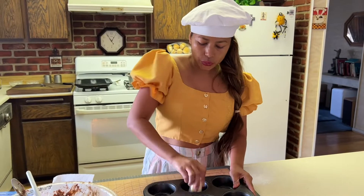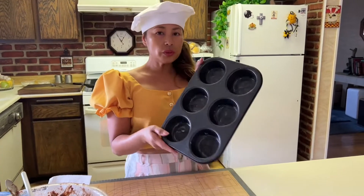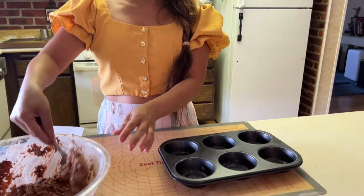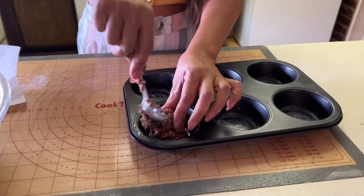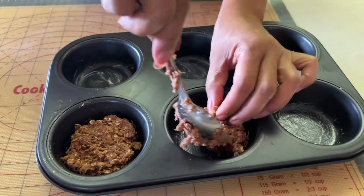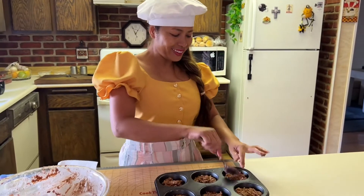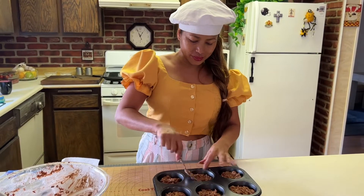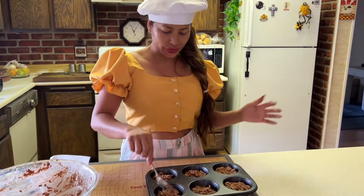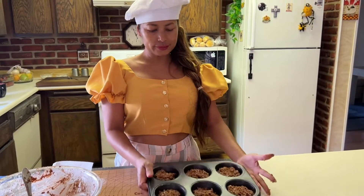I'm going to show you another way too — if you don't have a cookie tray like that, get one of your muffin trays and put about one tablespoon, then press down. If you have any leftover, don't throw it out — you can put it in the freezer, or use the muffin tray.